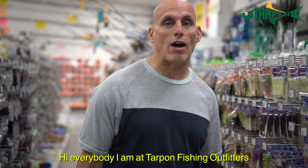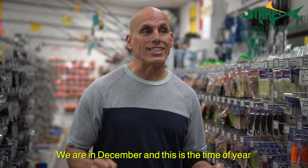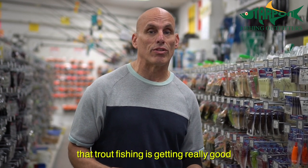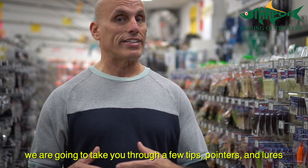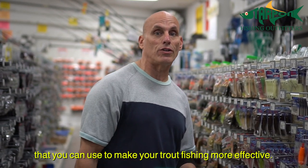Hi everybody, I'm at Tarpon Fishing Outfitters and I want to wish everybody a Merry Christmas and a Happy New Year. We are in December and this is the time of year the trout fishing is getting really good. So we're going to take you through a few tips, pointers, and lures that you can use to make your trout fishing more effective.